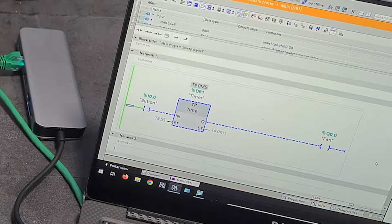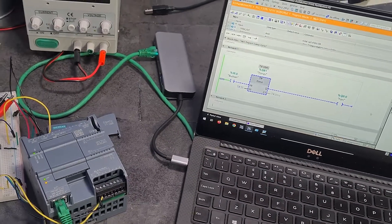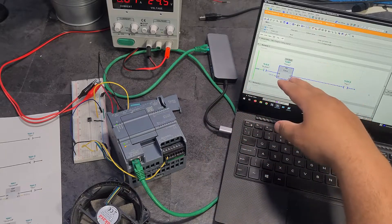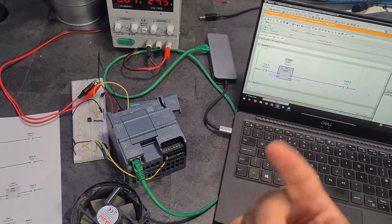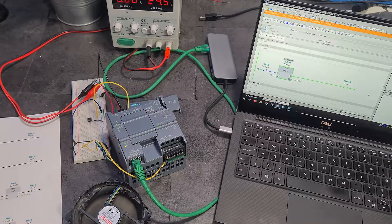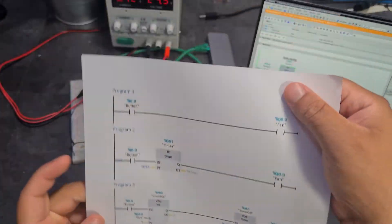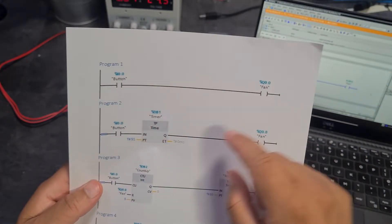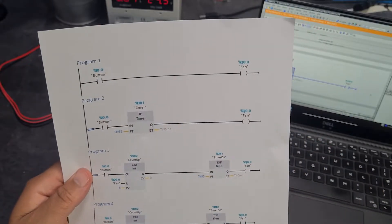You can obviously see how that could be used in industry. For example, you enter a toilet which triggers the light to turn on, it starts a timer and runs the extractor fan for five minutes, then that turns off. Instead of five seconds you make it five minutes, and all of that is done with literally one rung of ladder logic. If you don't know what ladder logic is, it's a programming language which most PLCs use.